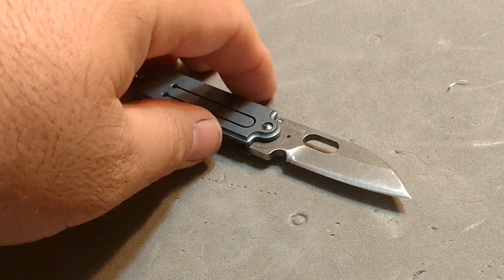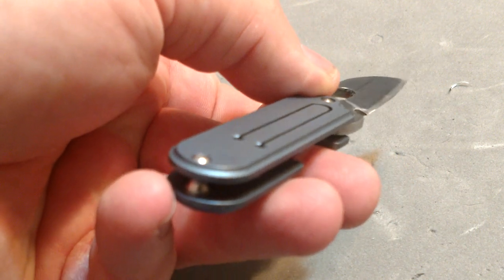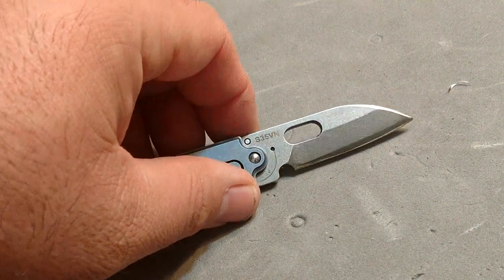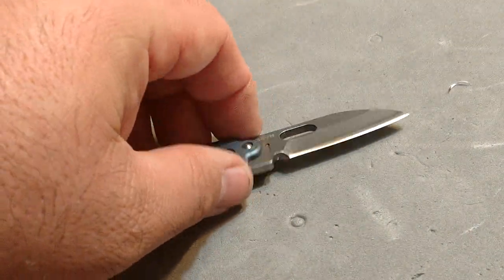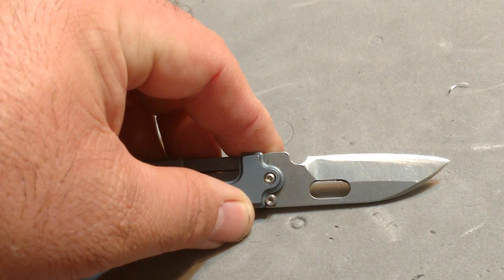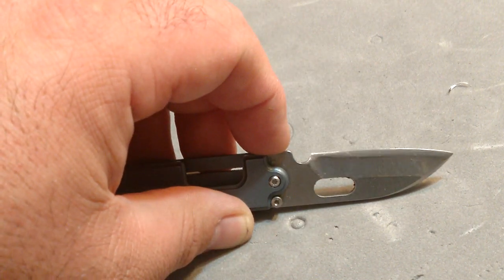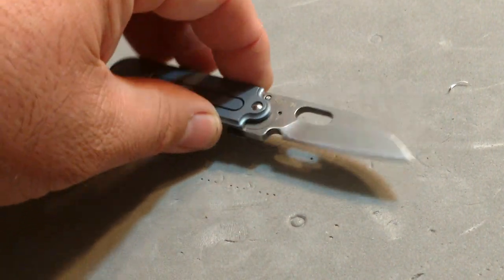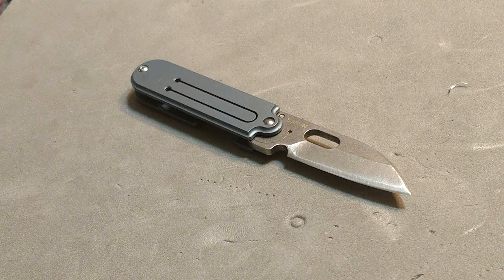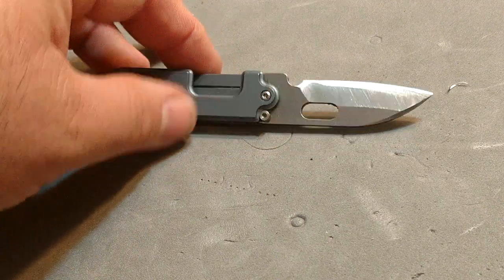I'm going to take this further. When you look at it, I really don't have far to go to make this into a scandi grind. There's really not a ton of steel left, and the difference between the first bevel and the second is not that dramatic. I'm going to over time turn this into a little scandi grind, which should give it a super fine edge, hopefully without affecting the integrity of the knife.